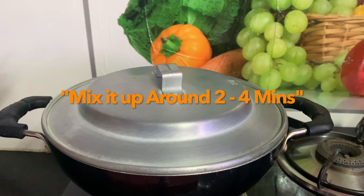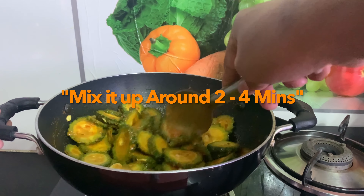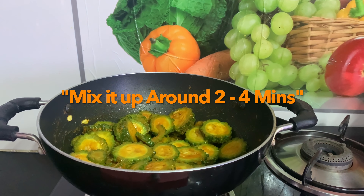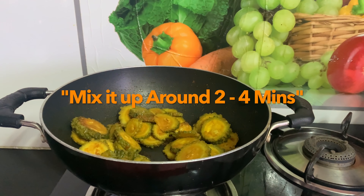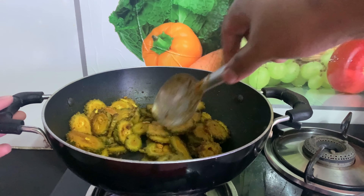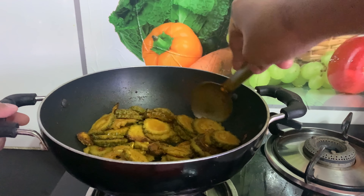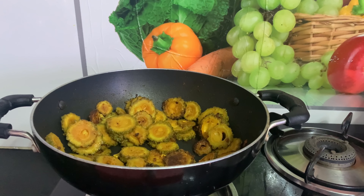I'm going to take a few minutes close by the chicken. Let me keep it in here. I'm going to make the sauce in the pot.